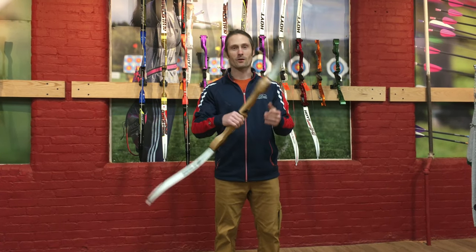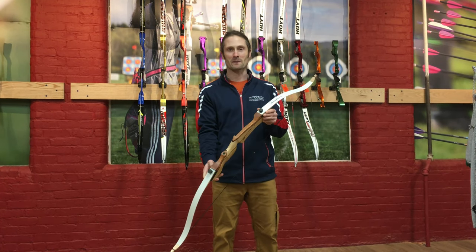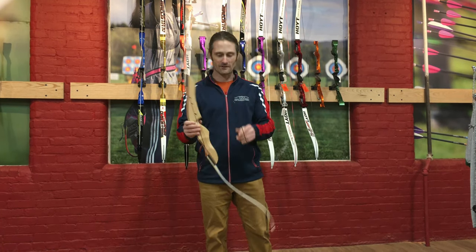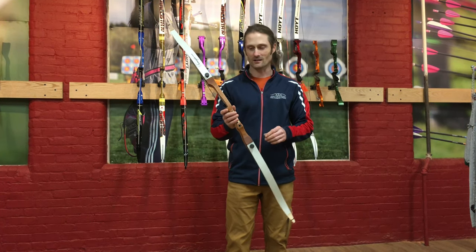So many of you have purchased or seen these training bows. This one happens to be by Farmington Archery — it's the Bolt. It's a 54-inch, 16-pound recurve bow. Great for youngsters. This happens to be a left-handed one.